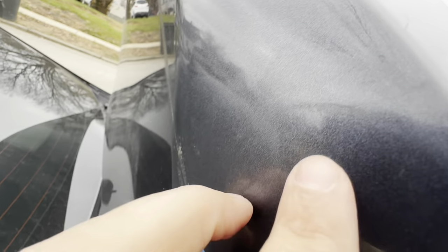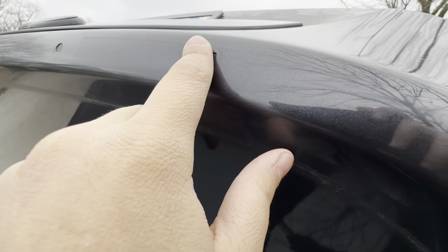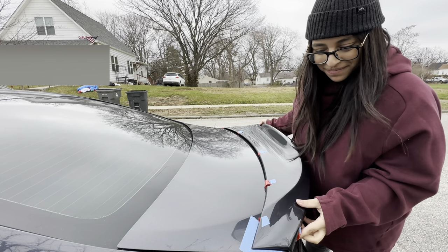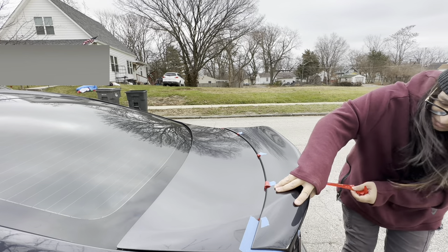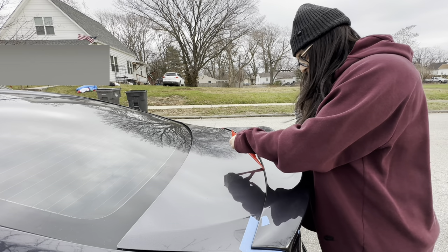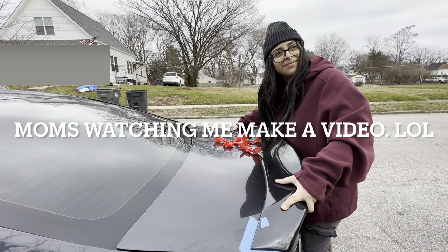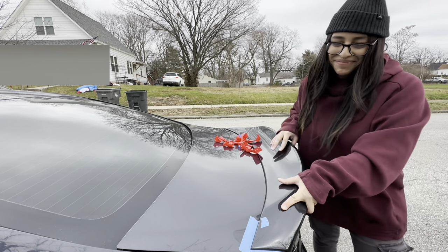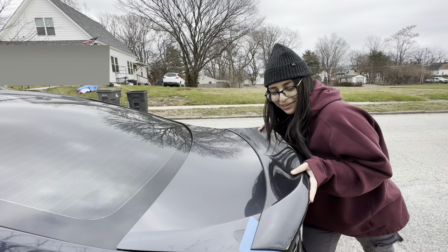To patch up the holes so water doesn't get through, I bought some flex tape — waterproof flex tape — and I've been covering all the holes from the inside. I think it's pretty good.